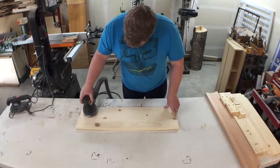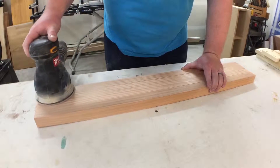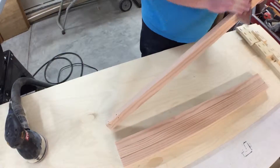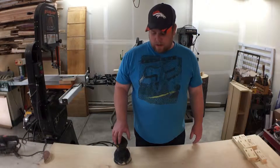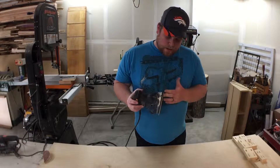I start sanding to 120 grit. Here you can see I have all the legs stacked up together — this is a good trick if you have a lot of narrow pieces that you're trying to sand with a big sander.